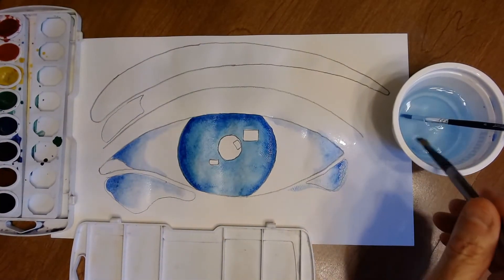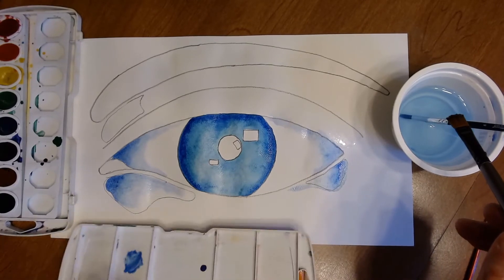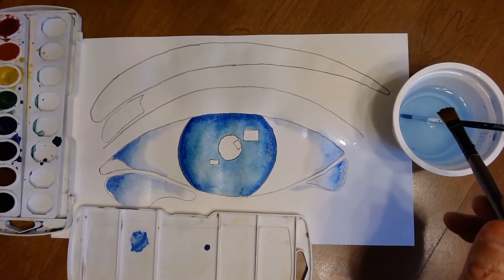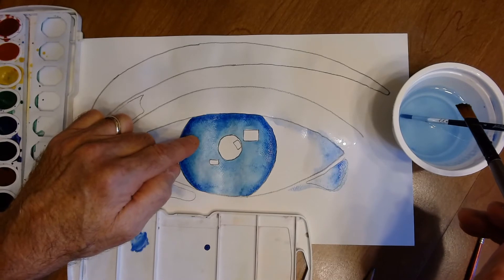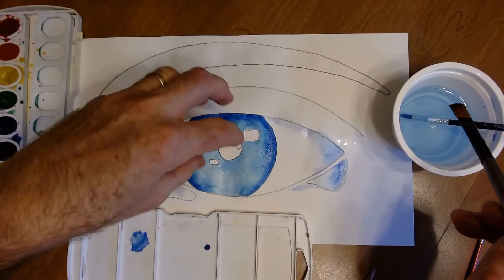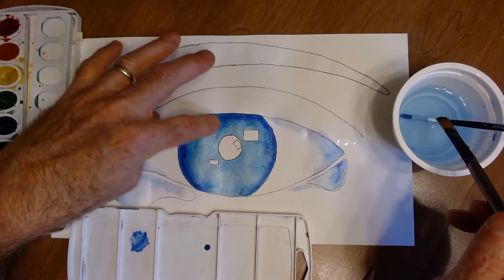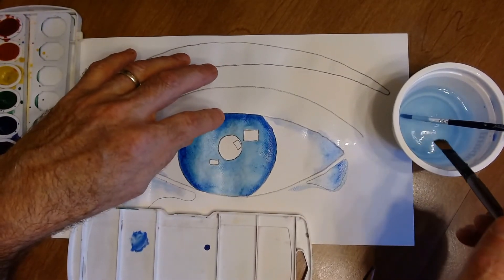Add the blue by mixing it in your paint tray and just touching it to the top. Notice that earlier areas are almost dry now, so as you work on different sections the ones you started are drying — allowing you to come back and add more detail with a dry brush on dry paper.